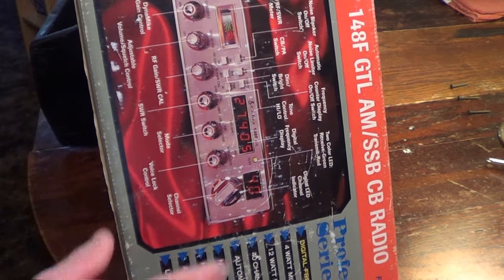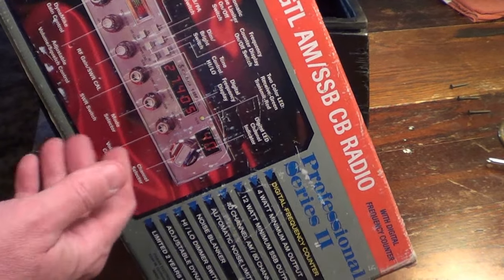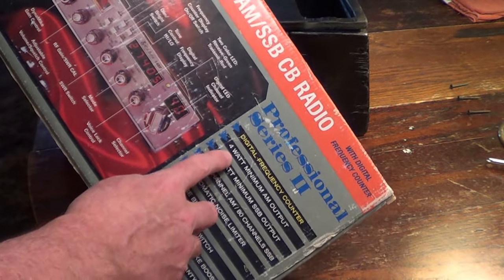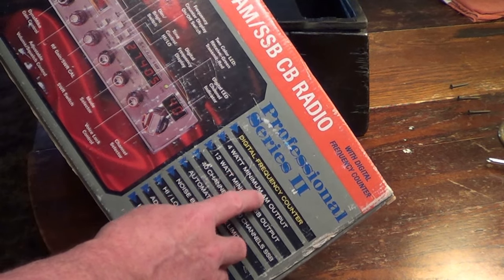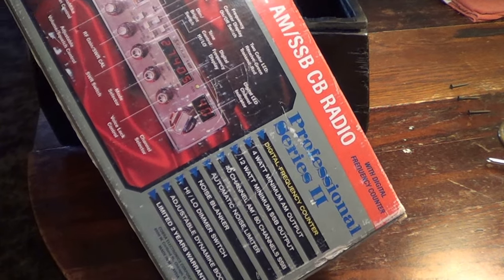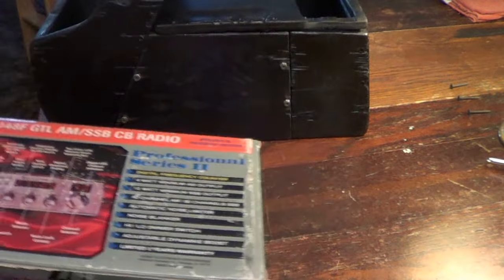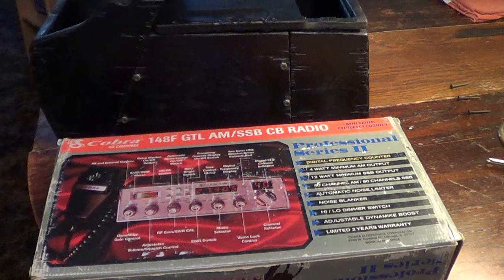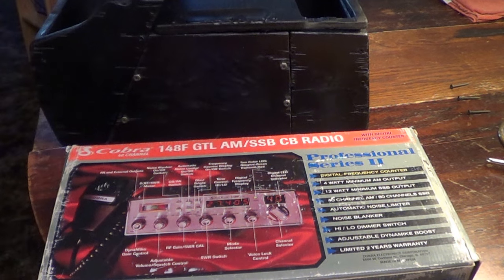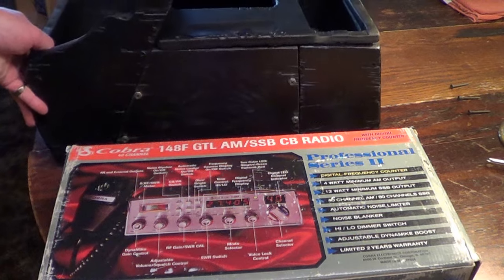I have no idea if channels have been added, but these radios are pretty popular because they are very tunable — there's an awful lot of things you can do to them. The way this is set up stock, it'll only put out 4 watts of power on AM and 12 watts on sideband. But they are capable of putting out a lot more, and you could even have a linear driver in the system to put out a tremendous amount more power. So let's go ahead and get this thing unboxed and mounted into the console.